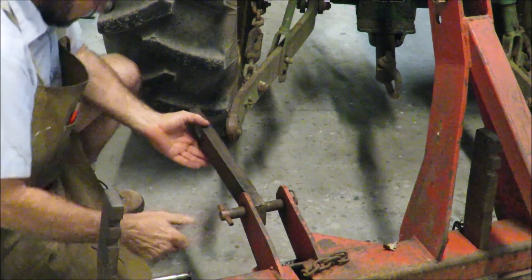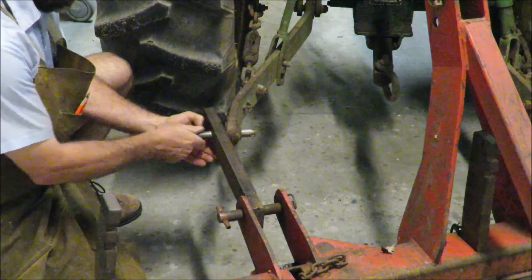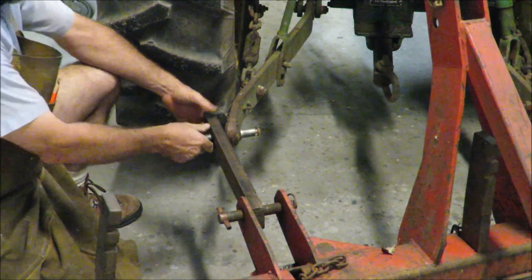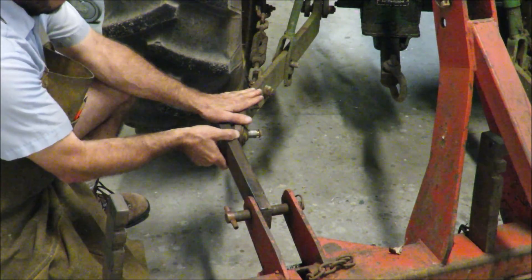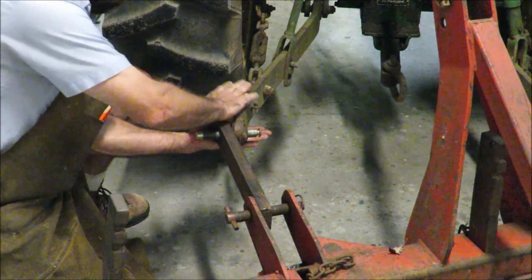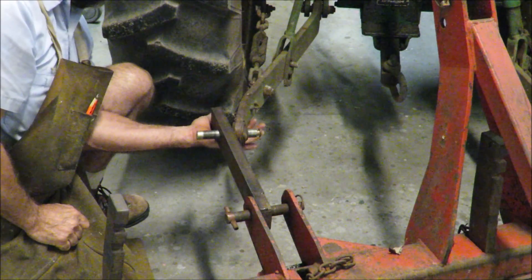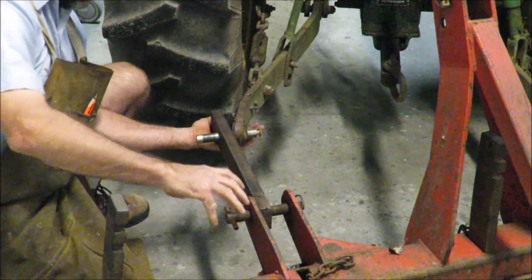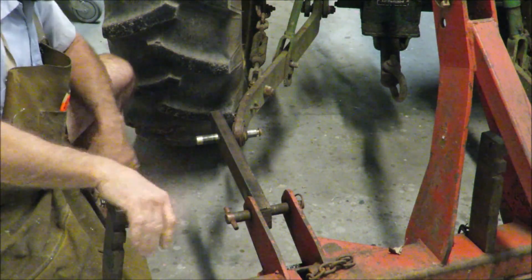I got the pin in on this side, and I've got to make a better pin than what I have — but that's basically the idea. I'm going to weld a piece of plate here and then one underneath, and that will make it stiff enough. I may add a C-clamp or something. I'd like for it to just slip on, put the pin in, and be a real quick transition.